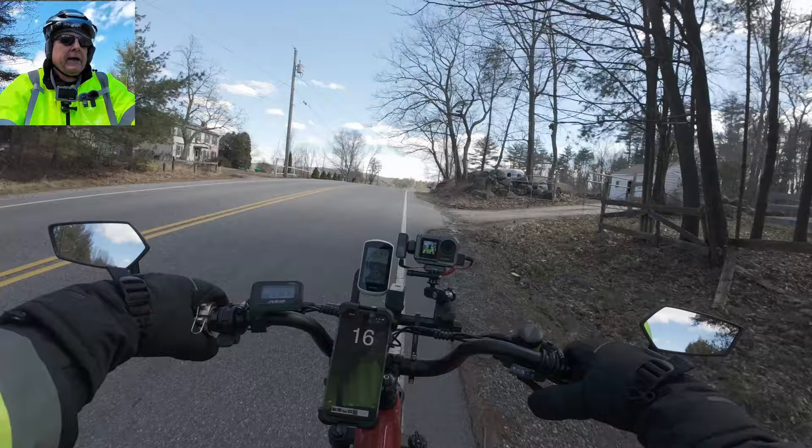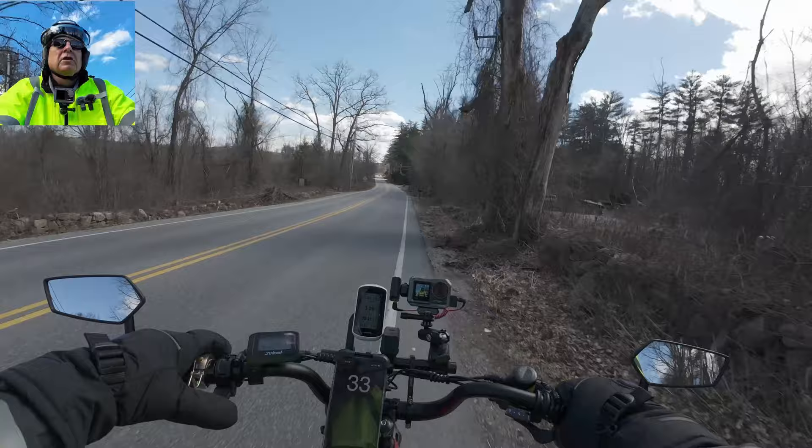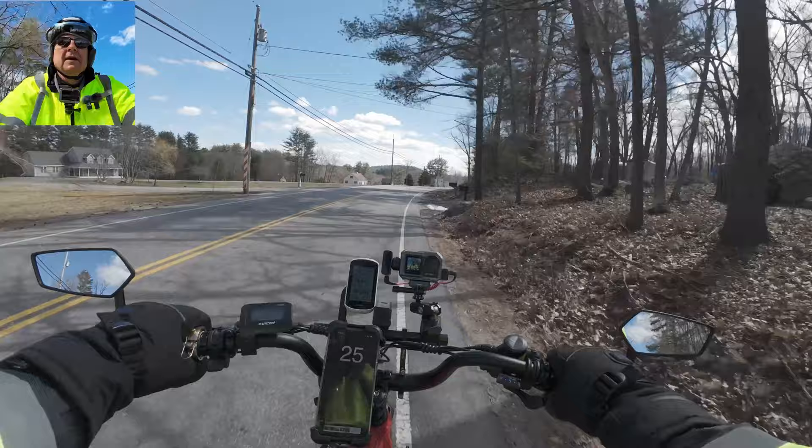We're going up a hill here - 20, 18 miles an hour, not bad, and I don't have it punched way up either. This is the same as Magic Cycle so this thing is supposed to throttle to 30. I don't think it does - it's almost down to 20 where it kicks in, so still set at 20.